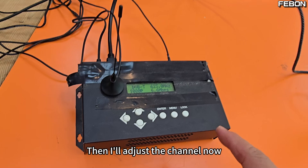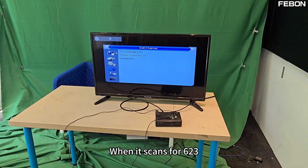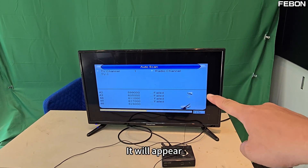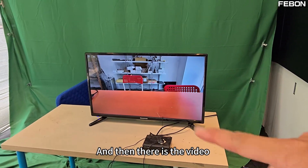I'll adjust the channel now to 623 MHz. Then I just have to search for the TV on this side. When it scans for 623, it will appear. You see, it scanned it. After sweeping, there is the video.